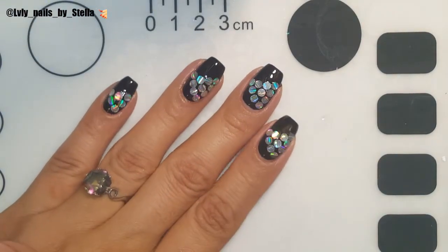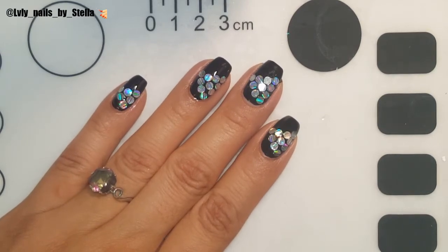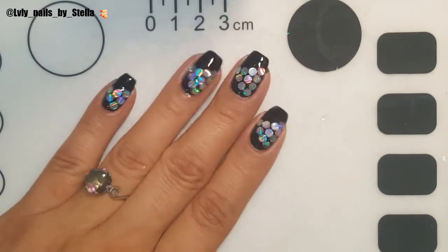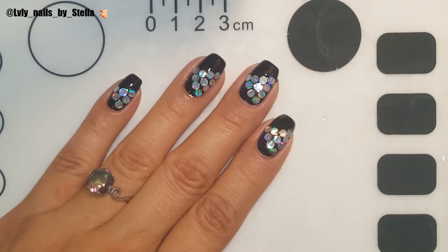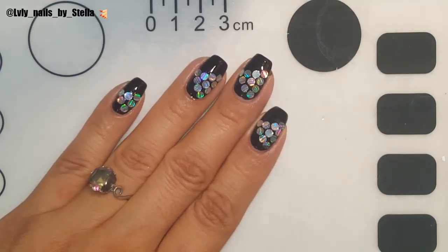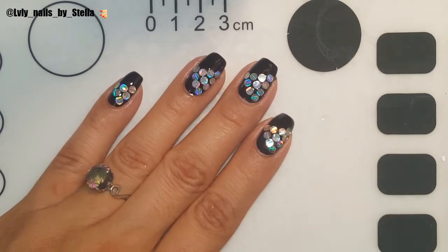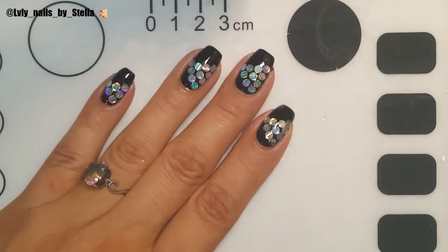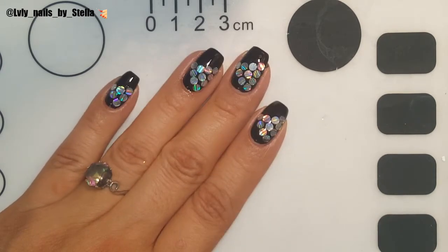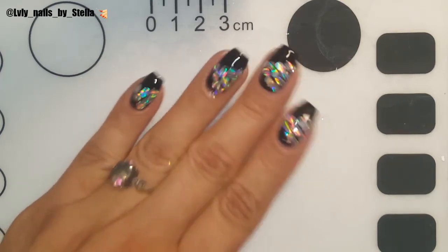I'm just gonna leave some pictures at the end of the video. I hope you guys like these glitters — they're super pretty. If you're interested in buying, I'll leave all the information in the description box. If you like this video give it a thumbs up, and if you're not subscribed and want to see more videos like this one, subscribe!